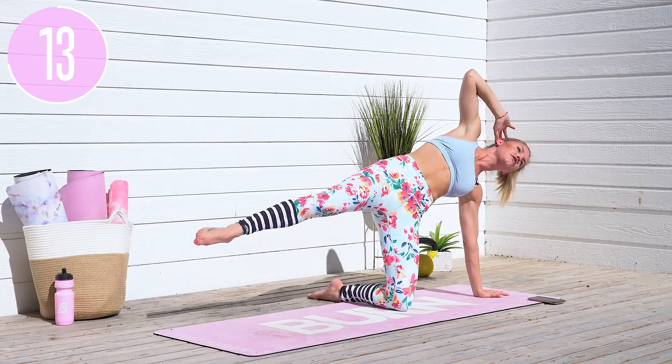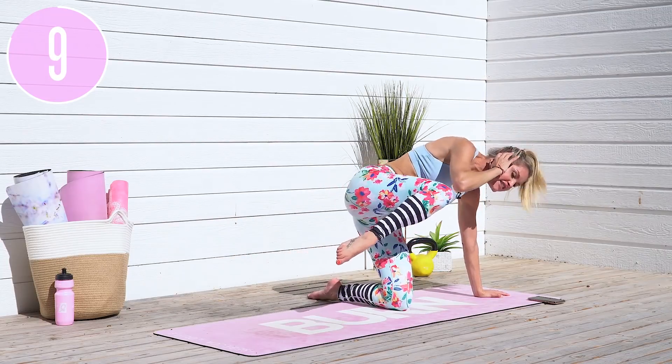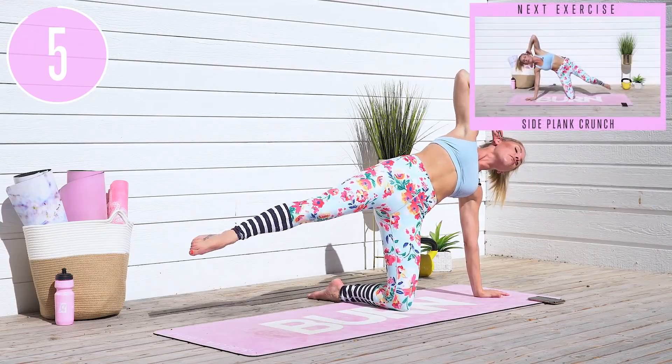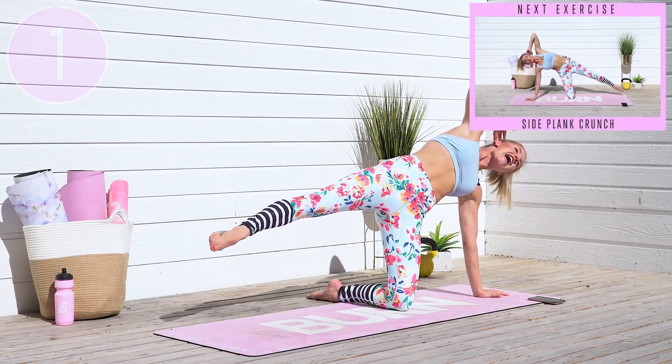Squeeze nice and tight and extend. To make it more challenging, don't put your foot down onto the ground — hold and squeeze. You're going to feel this in your glutes too. Tuck those hips underneath, pull in and release. Now keep pushing forward — you have to make it to the end of the workout. Squeeze for three, two, one, and release.